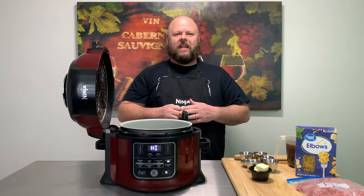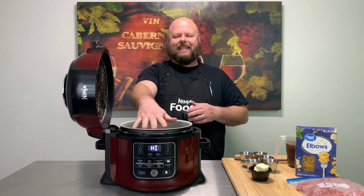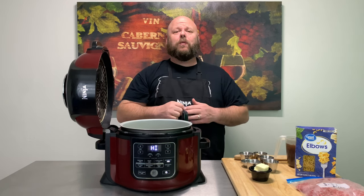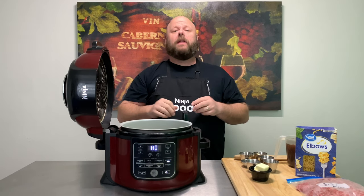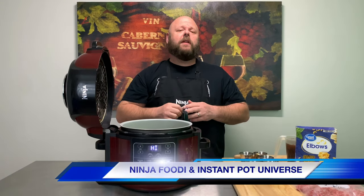All right, let's get started. Go ahead and hit that sear sauté feature and let's get that Ninja Foodie nice and hot. While you're waiting for it to get nice and hot, go ahead and hit that little red button down there and subscribe to my channel. Don't forget to ring the bell so you know when all my new videos come out. And come on over and check out our Facebook group, the Ninja Foodie Instapot Universe.